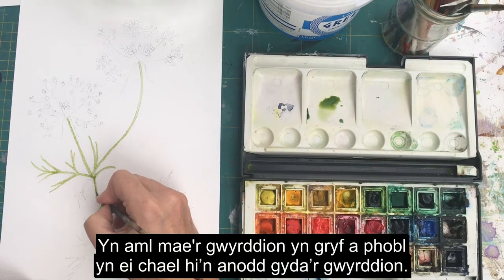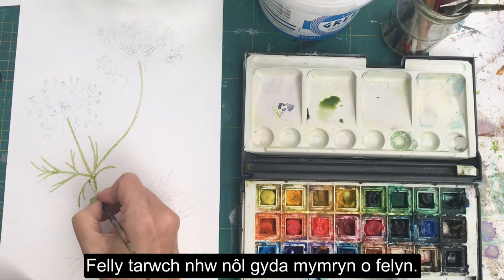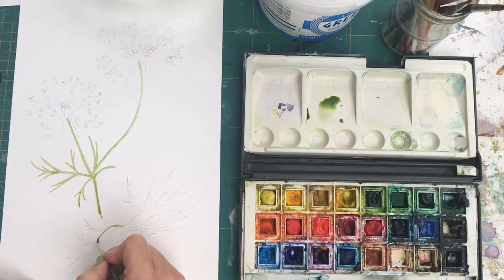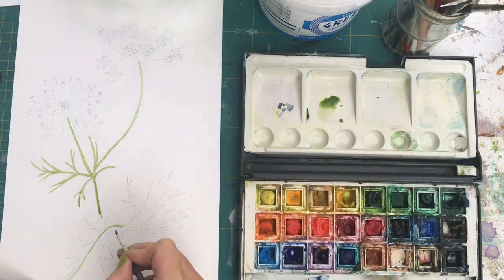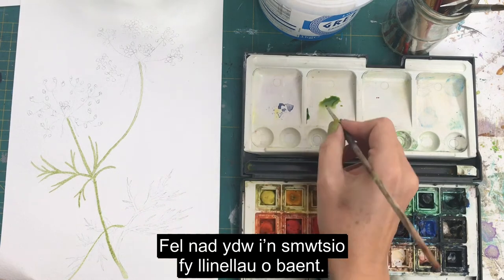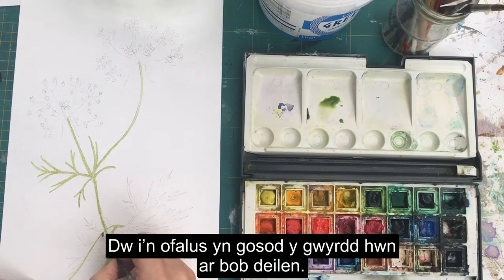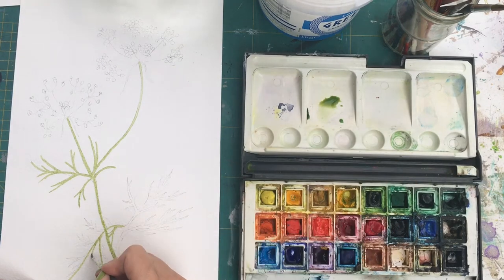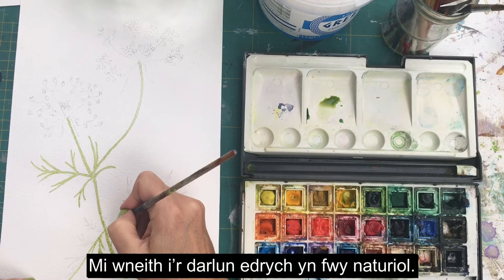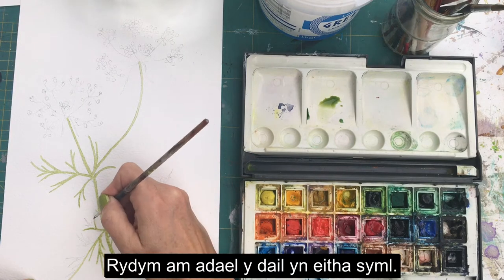The greens in your sets are often quite strong — people struggle with greens a lot — so just knock them back with a little bit of yellow, or use blue if you want to darken things up. I'm working from the top to the bottom so that I don't smudge my lines of paint, just gently placing this green on each leaf. If you end up adding a few extra marks, don't worry — that'll just make the picture look more realistic. We're going to keep the leaves quite basic.